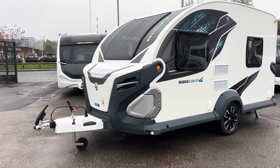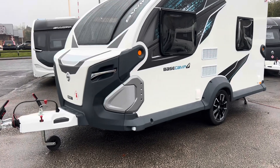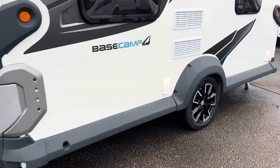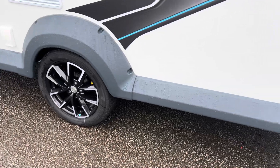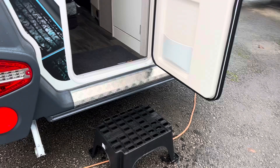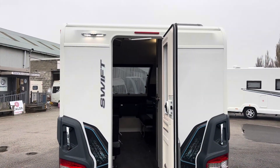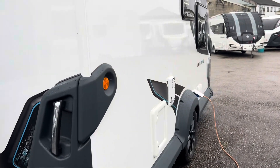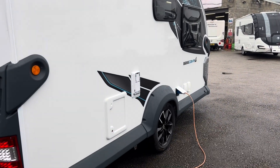Here we are with the all-new 2025 Swift Base Camp 4. The exterior is very similar to last year's model, featuring new alloy wheels. Let's have a quick look at the back — nice LED awning light, cool-looking graphics, and the awning light to the offside really does stand out.